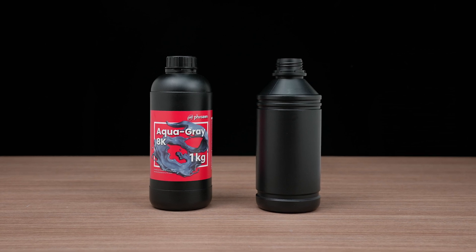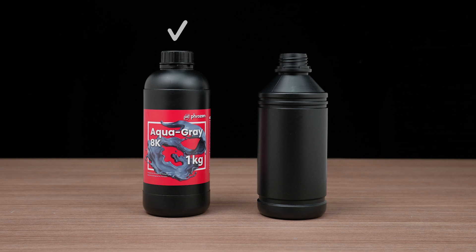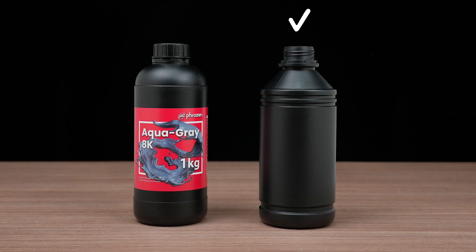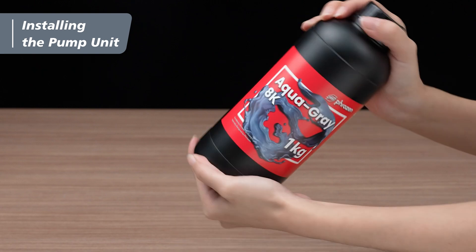The automated resin feeder works with any 1kg resin bottle from Frozen. If you are using a third-party resin, you can use it after pouring it into the empty bottle we included. Make sure to shake the bottle to mix the resin evenly before installing the pump unit.